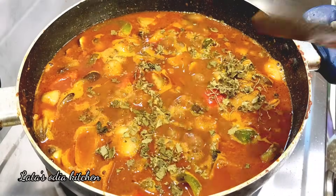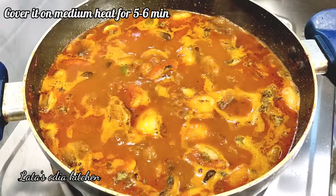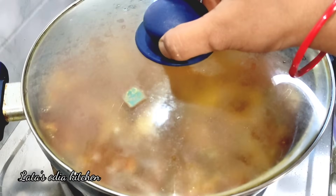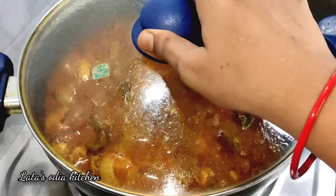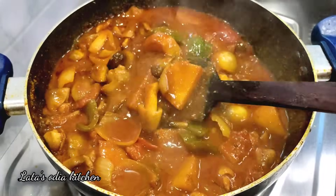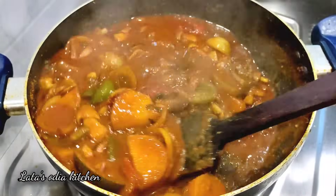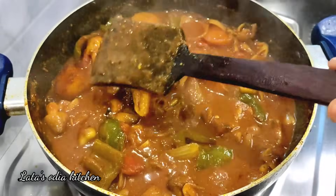I am going to put it on a medium flame and cover for 5 to 6 minutes. I will check on it after some time. I am going to add a little water to make it look perfect.